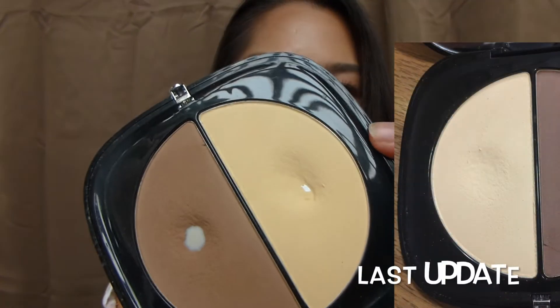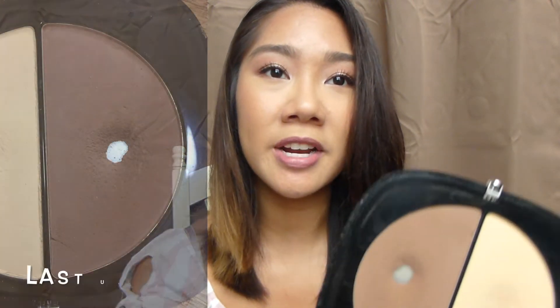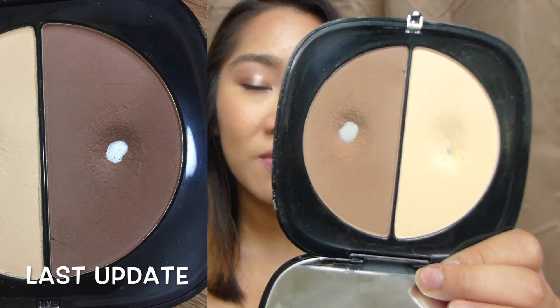I probably only have two or three uses left of the Milani Bella Cafe. And then the last powder product with significant pan is my Marc Jacobs Contour Duo. In my last update my goal was to hit pan on the under eye setting powder side, and I finally did it — I'm so happy, it's been taking me so long. I actually hit it a few days ago and I was thrilled. I've heard that once you hit pan on this side, it goes rather quick. As for the actual contour side, I haven't expanded it too much — I only use it on my nose to contour, so I don't use much product each time.